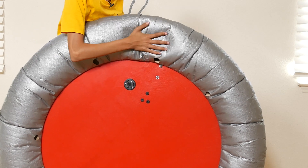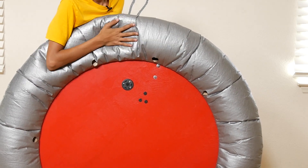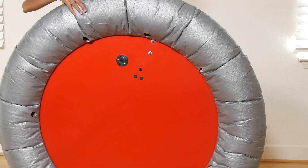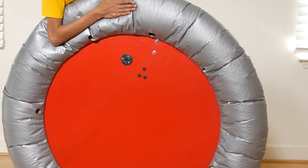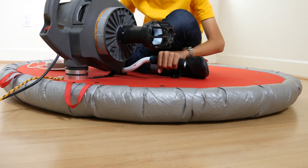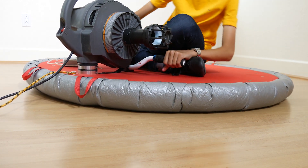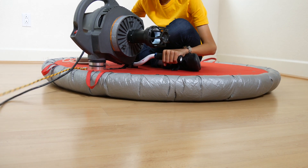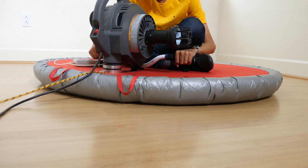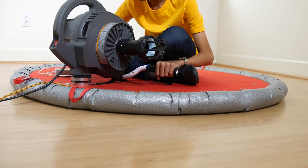You want the skirt to be somewhat flexible so that it can conform to a not perfectly even ground surface and to an uneven load distribution on the platform. We decided to build an inflatable skirt out of tarp. Our hovercraft uses a motor from a corded electric leaf blower. You can also use a gas powered leaf blower or a battery powered electric one. We decided to use a corded blower because it has more power than most battery powered ones and the runtime isn't limited by battery capacity.